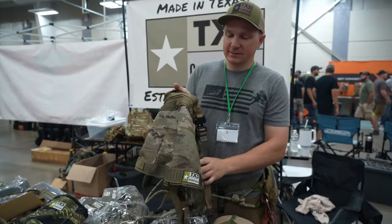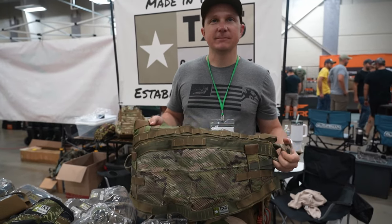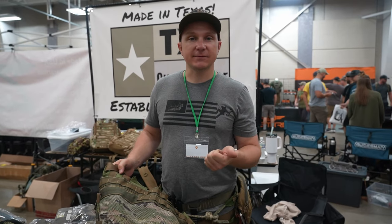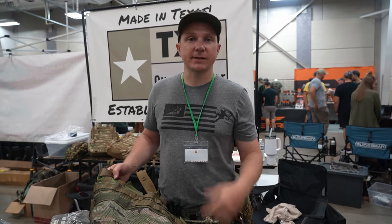That's the TX5 Lone Star 2.0. If you want to know more, you can go to TX5CustomGear.com, or find us as TX5 Custom Gear LLC on Facebook, or TX5 Custom Gear on Instagram.